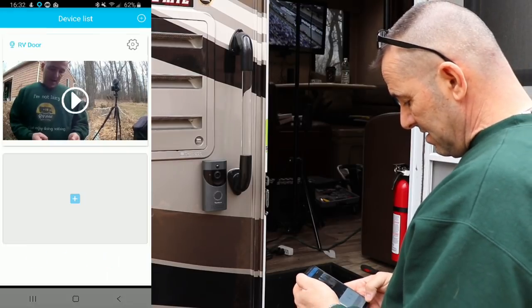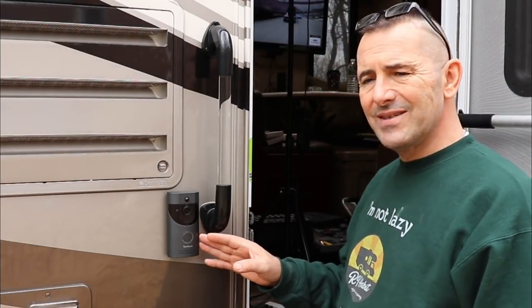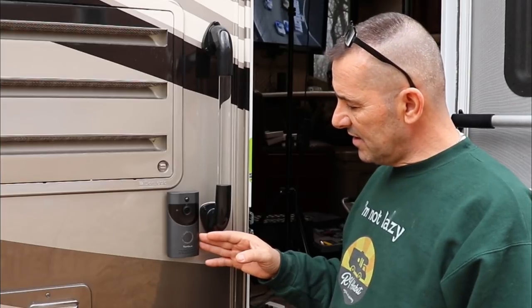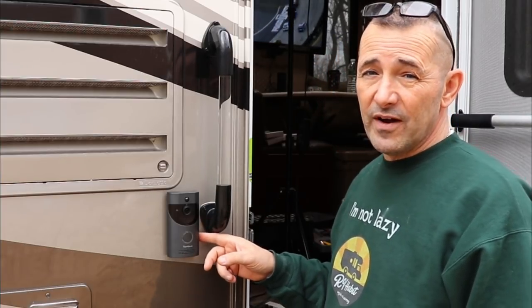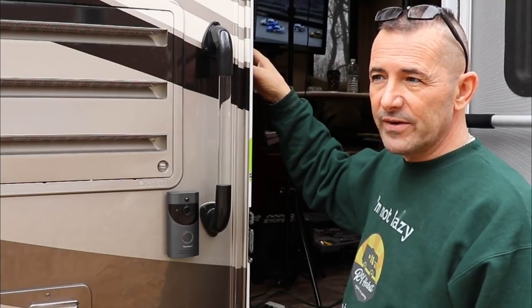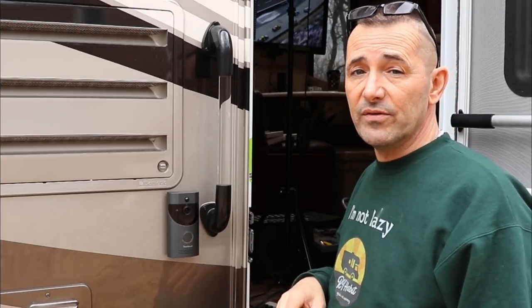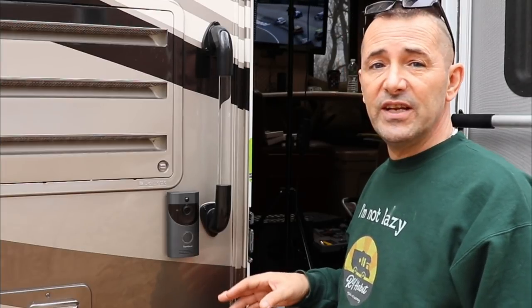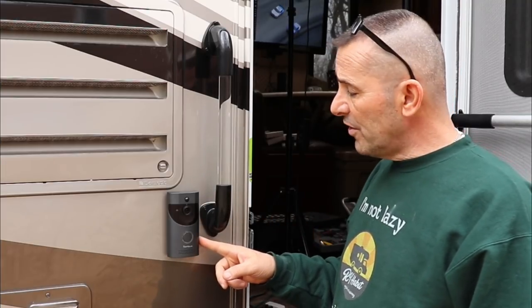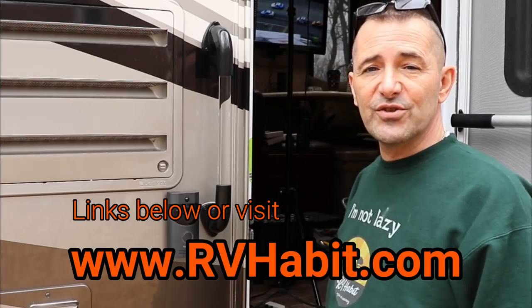I didn't go into too much depth about the software because each one's different and each one will use different software. I'll use this for a couple weeks and hopefully report back on how well it works. You need Wi-Fi for this — if you just want a security camera while you're in the rig you can use any wired camera or Bluetooth to your phone, but my concern was monitoring it when I'm not around. You definitely need Wi-Fi, whether a hotspot or the campground's Wi-Fi. Under a hundred bucks — I'll leave links below in the description and do a short article on rvhabit.com. As always, thanks for watching and don't forget to subscribe!